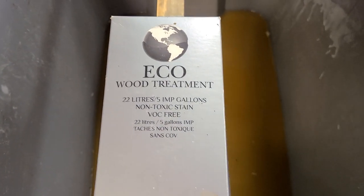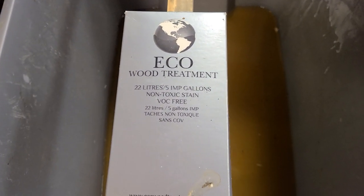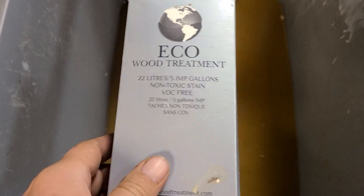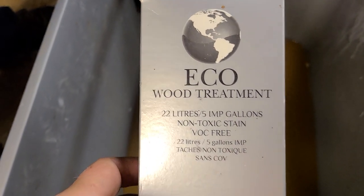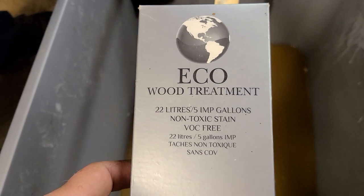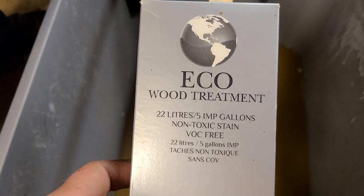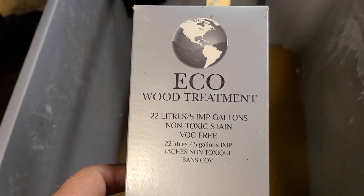Me and the half-naked beekeeper Paul — even though it's cold, he's got his clothes on — are gonna discuss what we do for our boxes. It's called eco wood treatment. I don't know how many of you love painting boxes, but we've come to the conclusion we hate painting boxes. This stuff is a one-time treatment, it's gonna be good for the life of your wood.